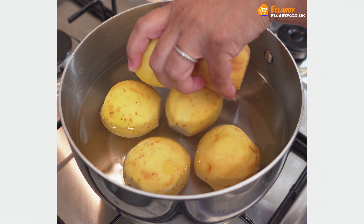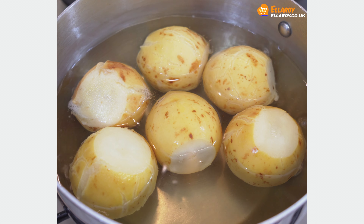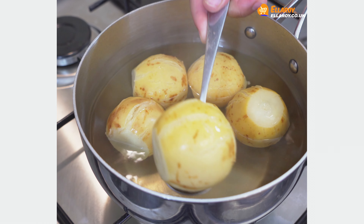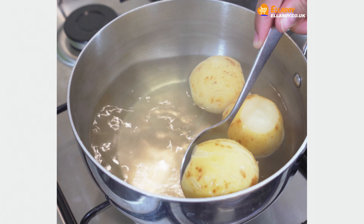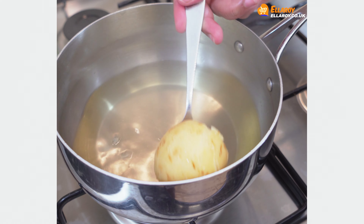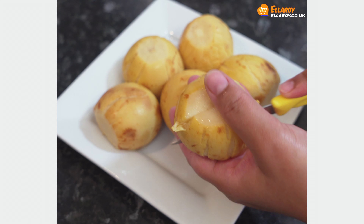Boil guavas for 8-10 minutes. Cut the guavas into half and remove the pulp.